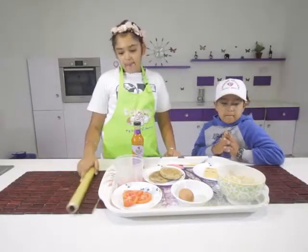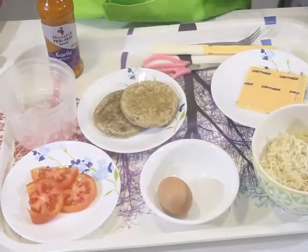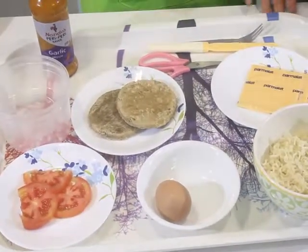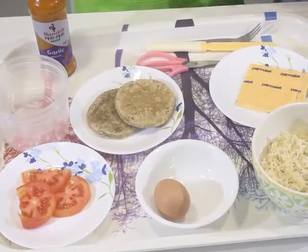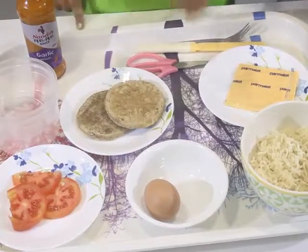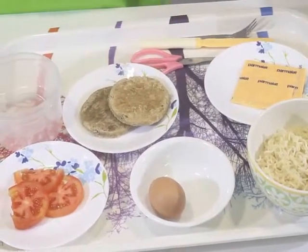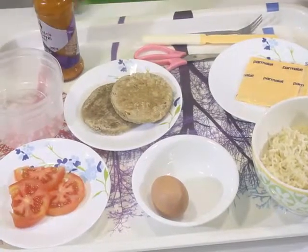The ingredients we'll be needing are two packets of ramen noodles, and then the rest is as per your taste. If you want to use tomatoes, cheese, and patties — well, of course — but the egg is actually necessary. I'm also using some sauce, and here are the utensils.